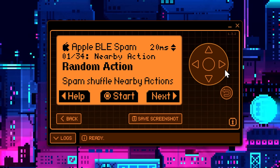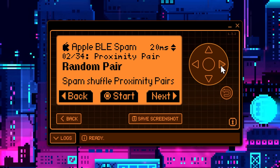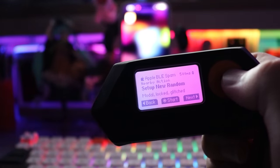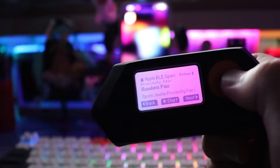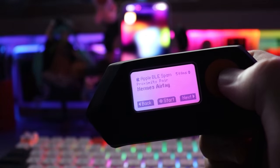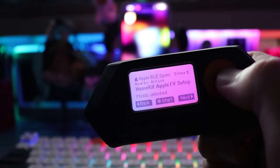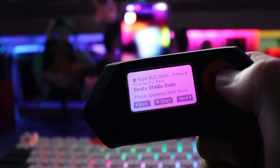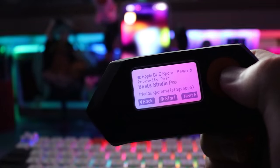This is set to a 20-millisecond delay and is a nearby action — it will shuffle through all the random actions as you go along. There are actually 34 attack types. Let me pop over to Amelia's footage so we can see what it looks like in real life. You've got Apple TV settings, pairing with different iPhones, transferring numbers, AirPod connections, Beats connection, AirTags, more Apple TV stuff — really there are just so many different things you can do with this.